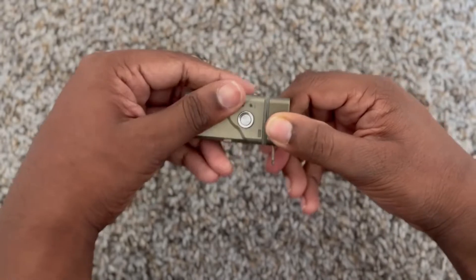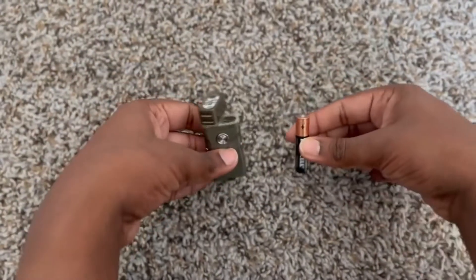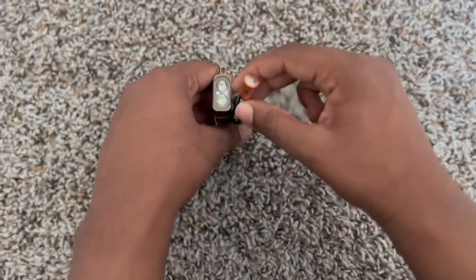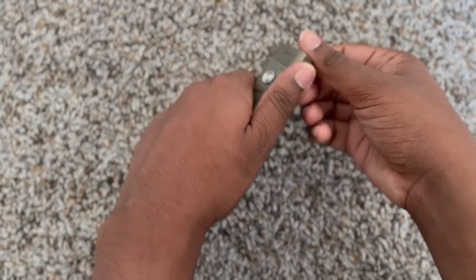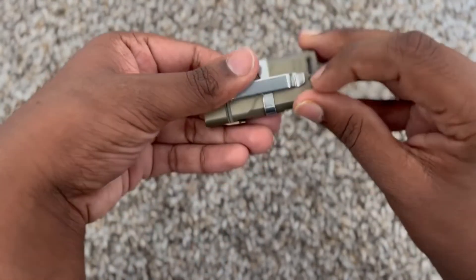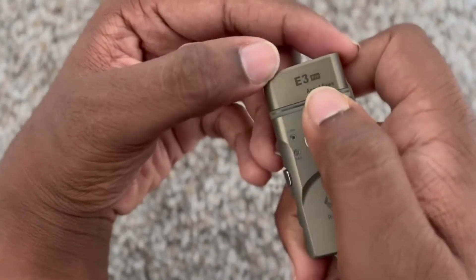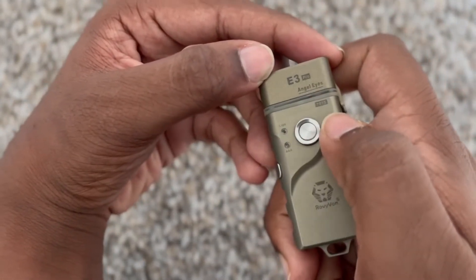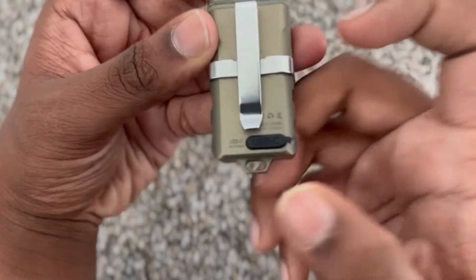It's also dual powered — you can put a triple-A battery in there, like I did. To install it, just pop it in, press the battery down, twist the lid, and put the clip back on. It is also powered by USB-C, which is pretty good. USB-C is getting quite popular now, and the flashlight is just beautifully built.